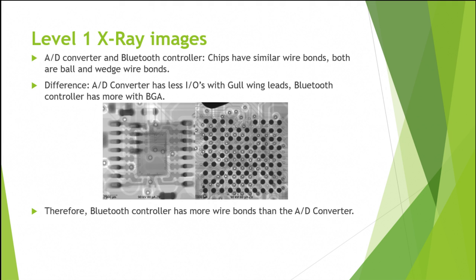The AD converter and Bluetooth converter chips had similar wire bonds — both were ball and wedge wire bonds. The difference between the AD converter and Bluetooth controller was that the AD converter had fewer inputs and outputs due to its gull-wing leads, while the Bluetooth controller had more as it had a ball grid array. Due to this, the Bluetooth controller has more wire bonds than the AD converter.